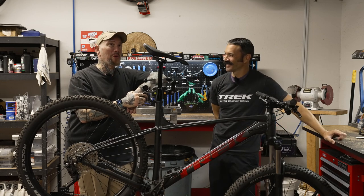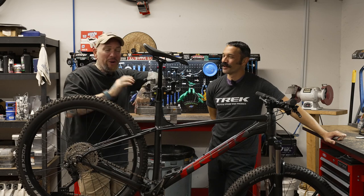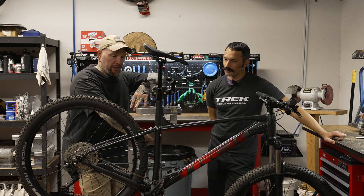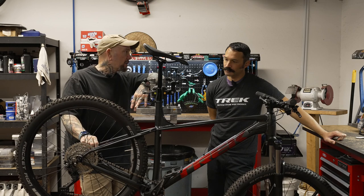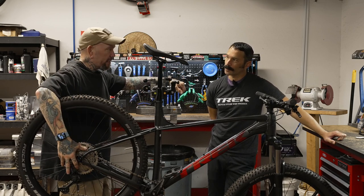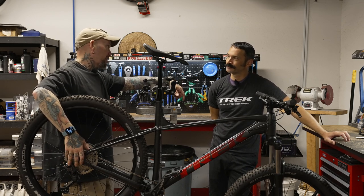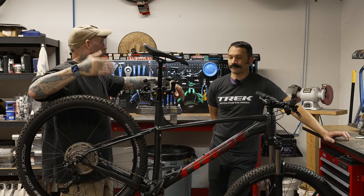At $1,100 plus tax, I'm noticing it's already ready for racks. Disc brakes — are these mechanical or hydraulic? Hydraulic. Shimano cassette, and we're talking a 1x10 drivetrain on this one — this is the entry-level Roscoe 6. A 7, 8, or 9 is going to have a 1x11 or 1x12.